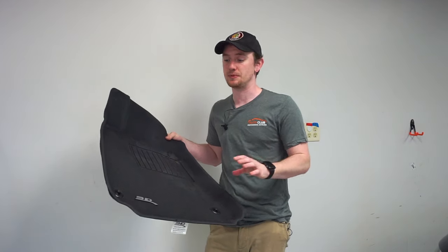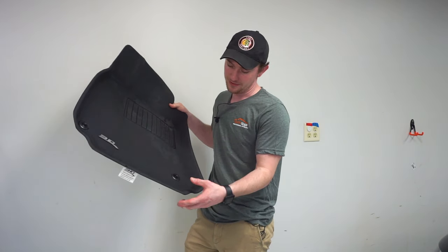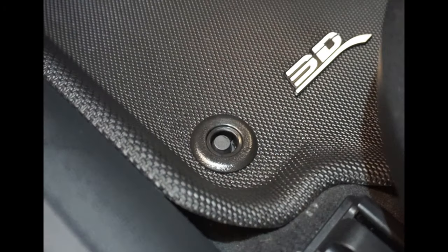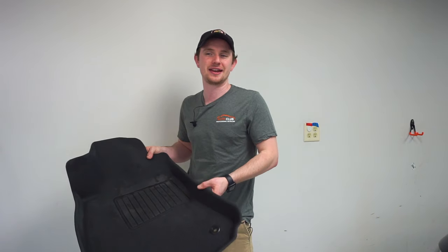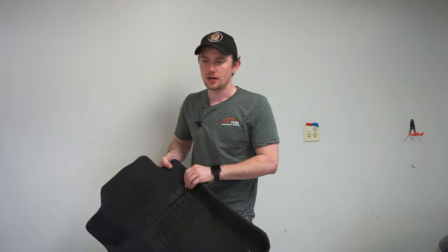My biggest discrepancy with this mat — and I'm not sure if it's my car or specific to the Audi models — is that these clips down here don't clip in properly. The holes are way too big for the clips. When you put it in you can kind of wedge it so it still somewhat snaps, but it's not as perfect as I'd like. The OEM ones you push down hard and they snap in really nicely, and these just don't do that. WeatherTech does do that, so that is one of the downsides.